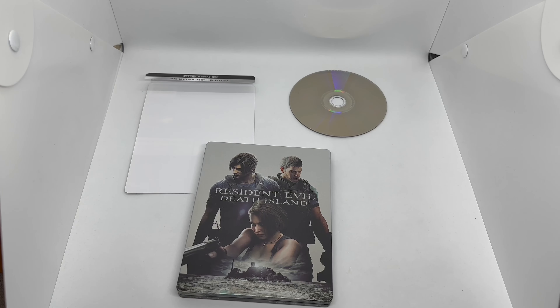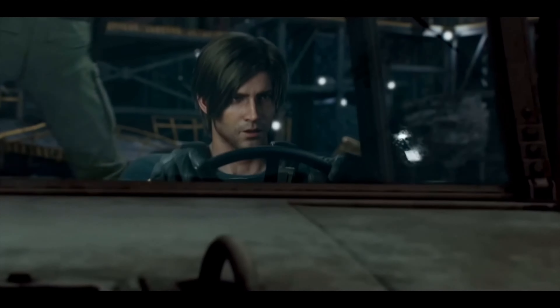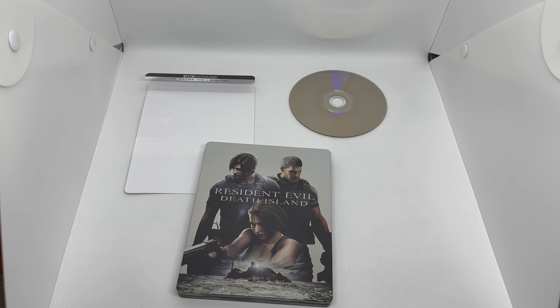Is this steelbook worth picking up? I haven't seen the movie yet, so just on the steelbook alone I will say yeah, it's definitely worth picking up. Solid artwork on the front, back, and the inside — the back is my favorite part. I'm really hoping this movie is good though. Let me know in the comments what you guys think — have you seen this movie? If you like this video or like this steelbook, go ahead and click the like. If you want to see more videos, subscribe and turn on notifications so you don't miss out on upcoming videos or giveaways. Check out my other social networks — Instagram, Twitter, and TikTok — links in the description. As always, thanks for watching, until next time.